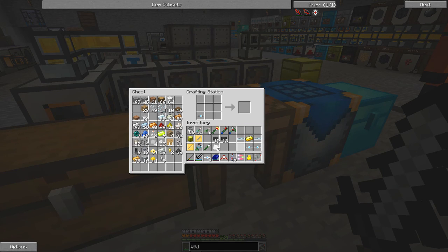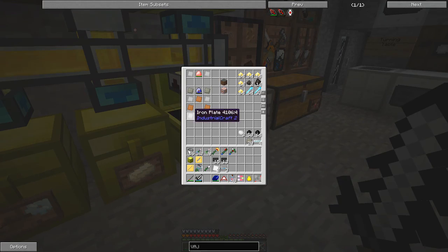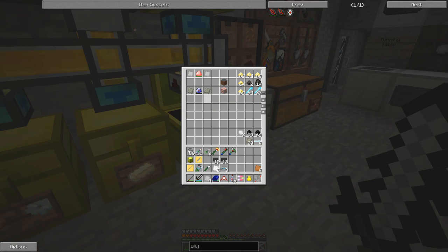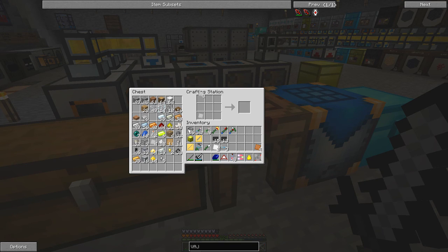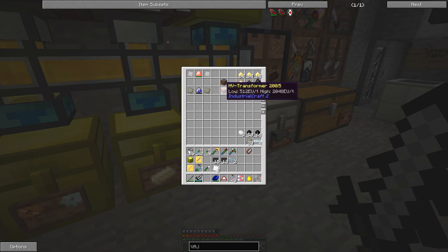Here we go — this should make three superconductors. Now let's go back to the recipe. The magnetron requires a couple of plates with iron plates and one superconductor in the middle. I've got all of that laid out here — just remember to put the iron on the corners. And here we have the magnetron.